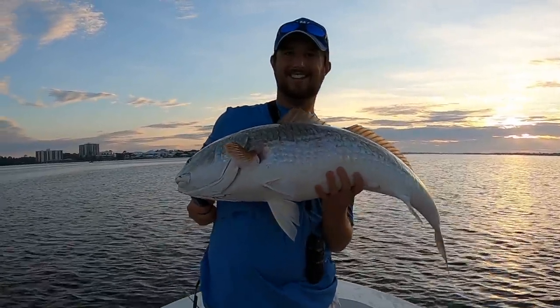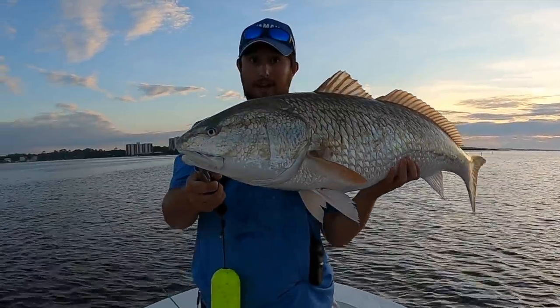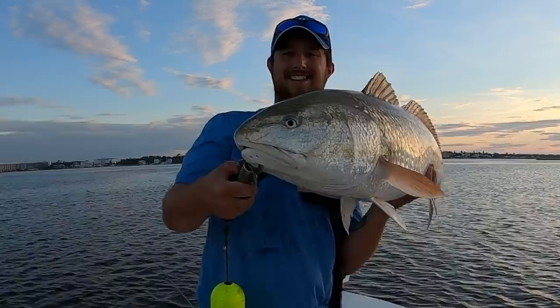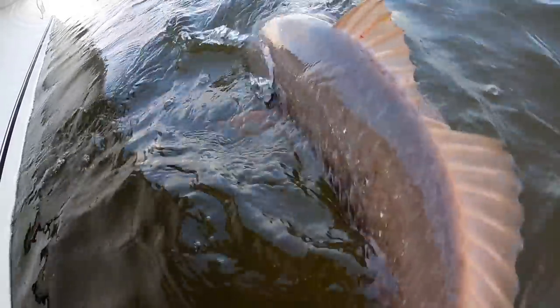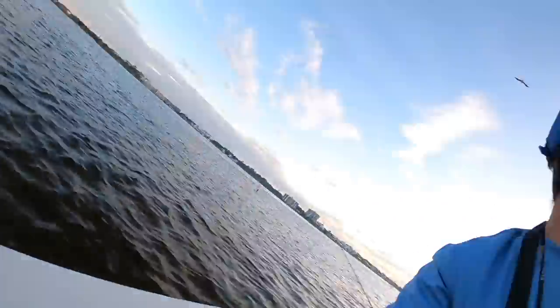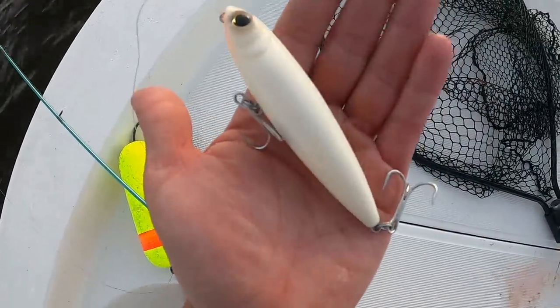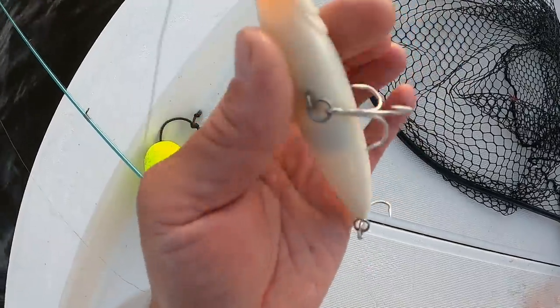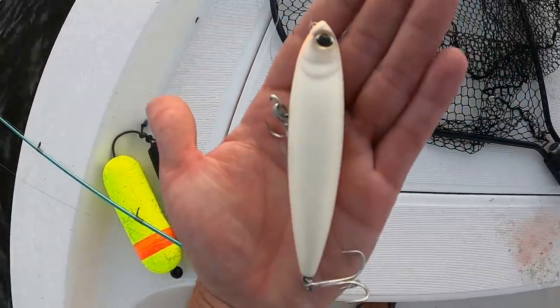Check out this redfish — this thing is huge. I'm going to get it back in the water as fast as possible, but golly, what a beautiful fish. There it goes — bye bye, big beautiful redfish. What a stud fish. I'm going to head over and use some live shrimp because that was freaking awesome. That redfish was on this Yozuri top knot pencil in bone — I'm still kind of shaking. I'll include it in the description below. I love Yozuri baits and this bait right here has paid off this morning.